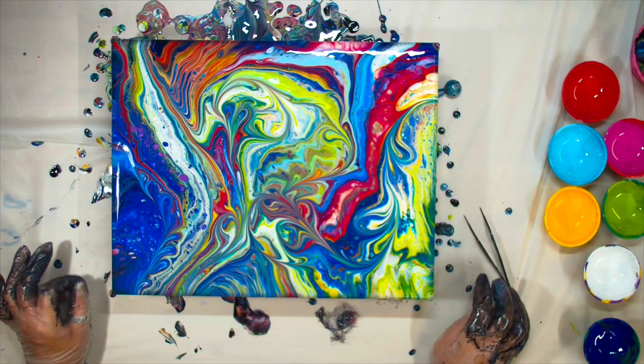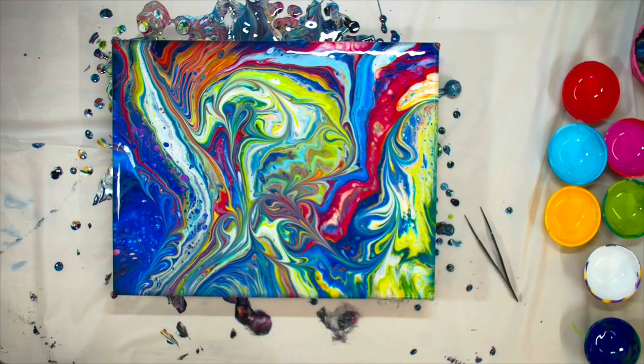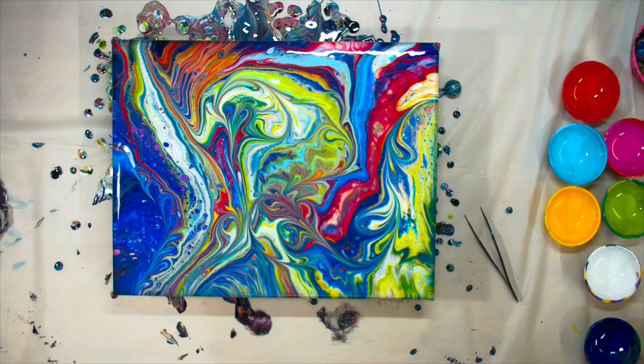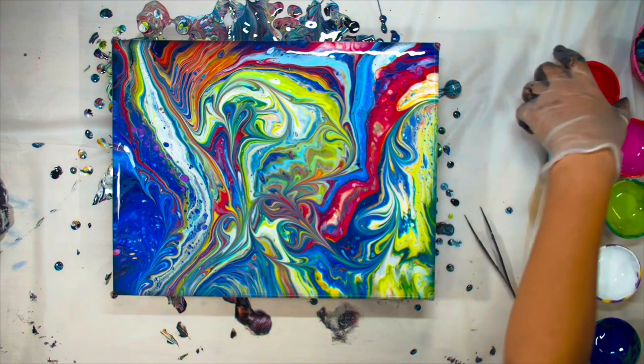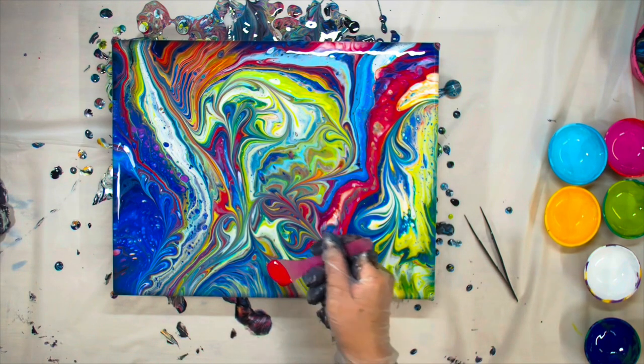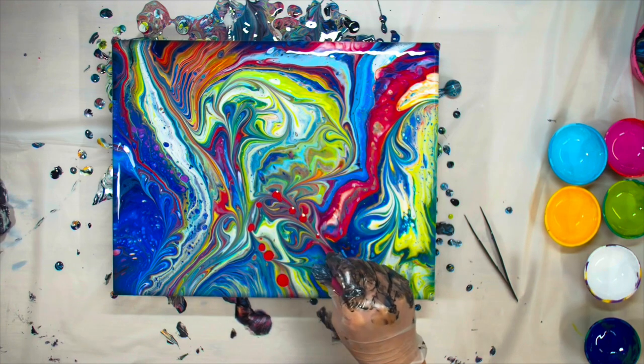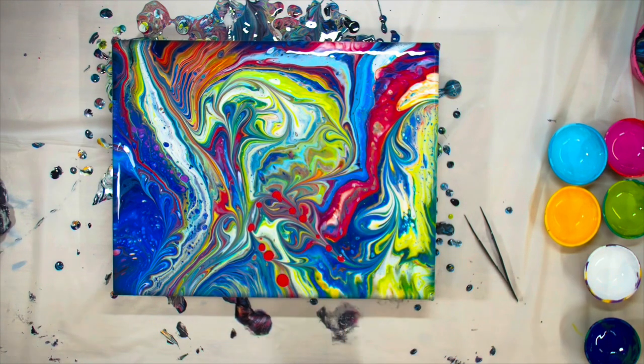This is turning out beautiful — I really love it. There's a lot more motion and fluidity to the painting. However, I don't really like that red abruptly ending over there, so I'm going to add a little bit more of the existing colors and try to connect it a little better.